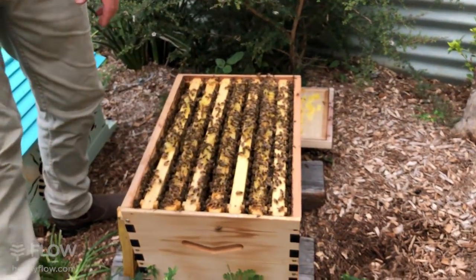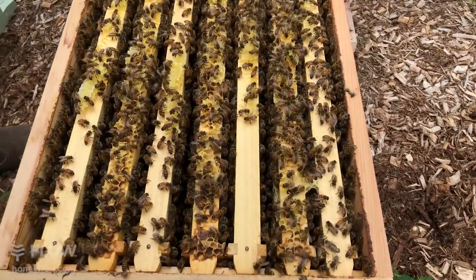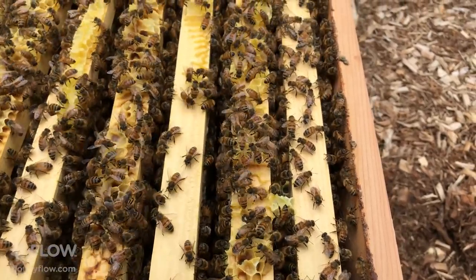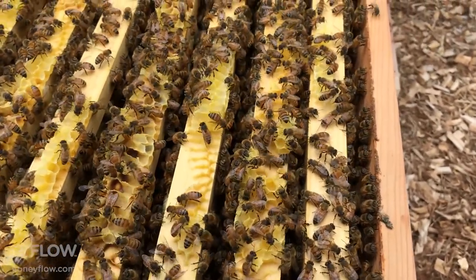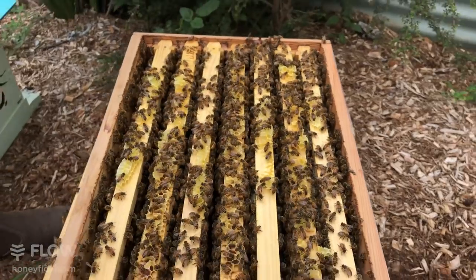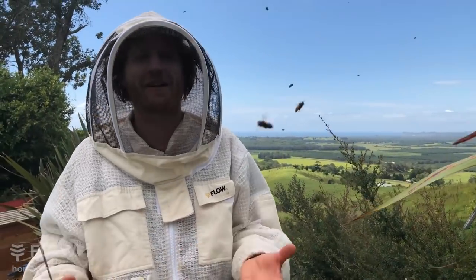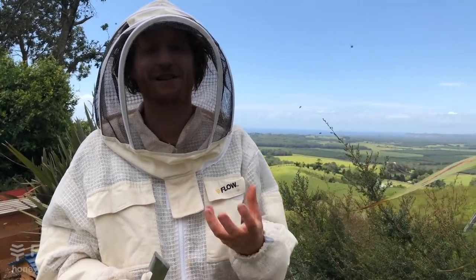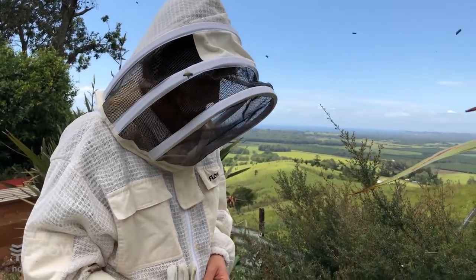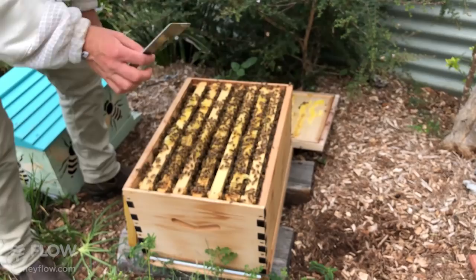Michael from Belgium asks: is it possible that intruders like hornets may try to take over the hive, and if so what would you do? I'm glad we don't have hornets in Australia that take over beehives, but in other countries hornets can be a real problem. We had a friend in Japan whose hive was decimated by hornets. There are all sorts of methods of what to do about it — if somebody has a great method for controlling hornets, put it in the comments below.